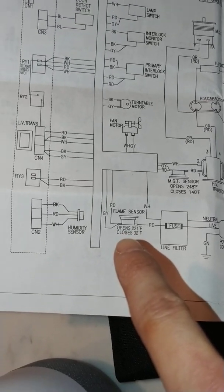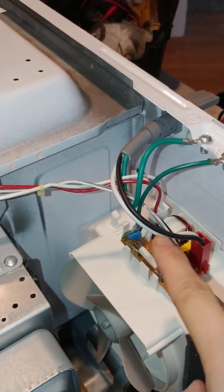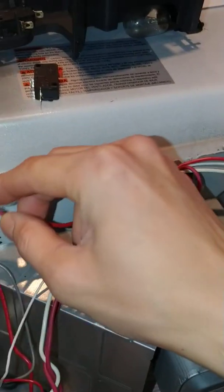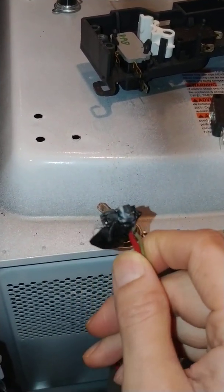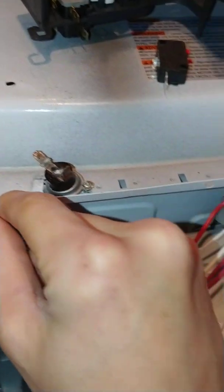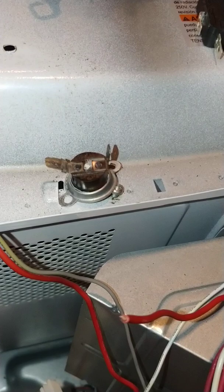One of the more common things to check are the different switches. After checking the fuse, I could see the red wire — the live wire — goes to this thermostat sensor. I actually snipped it off, and it was just burnt. I don't know if there was a hack job before, but I know this microwave was repaired before we bought the home. It's completely toasted — I bent this thing and you can see it's all fried. I think there was some sort of short circuit.